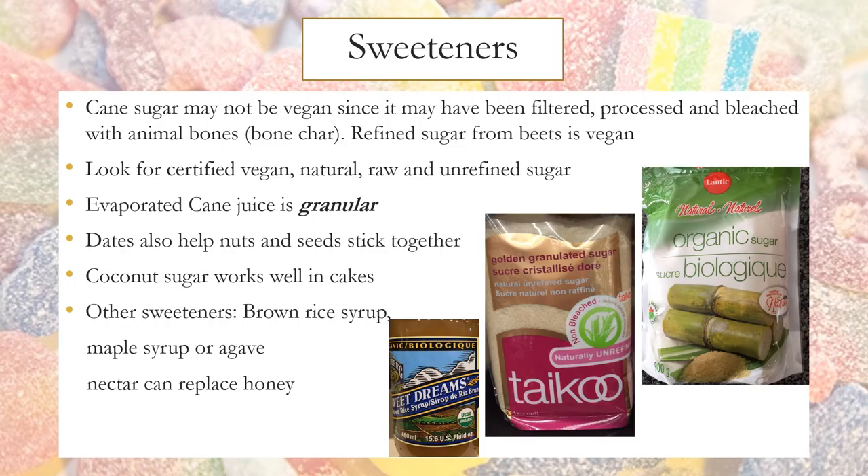Sweeteners: cane sugar may not be vegan, as it may have been filtered, processed, and bleached with animal bones, also known as bone char. Refined sugar from beets is vegan. Look for certified vegan, natural, raw, and unrefined sugar. Evaporated cane juice is actually granular, not a juice. Dates can also help nuts and seeds stick together. Coconut sugar works well in cakes. Other sweeteners such as brown rice syrup, maple syrup, or agave nectar can be used to replace honey.